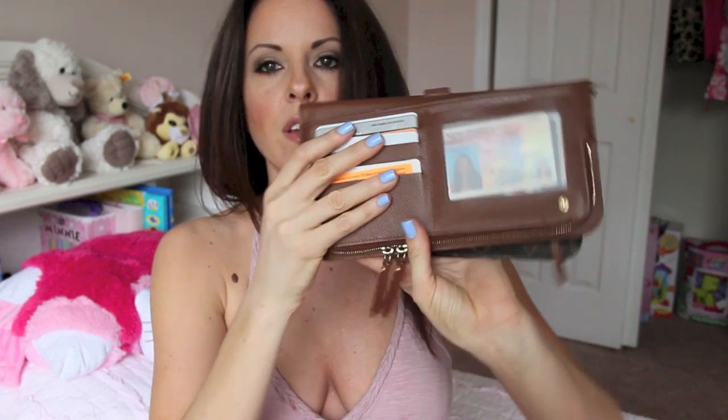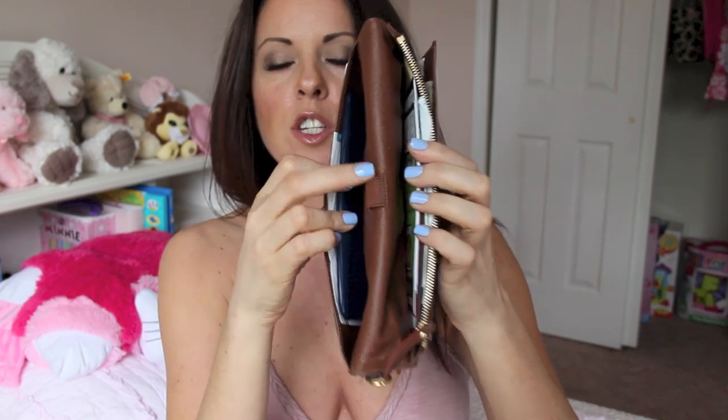Over here on the license side there's another pocket where you can put — I have my checkbook in here and some receipts. There's also this spot right here for a pen. I don't put it there because I'm afraid I'm gonna get ink on my wallet. And then on this side there is another pocket — I've got a bunch of junk in there — and then we have another zipper compartment.